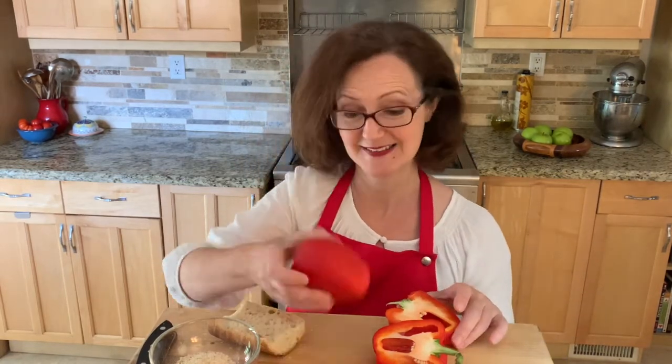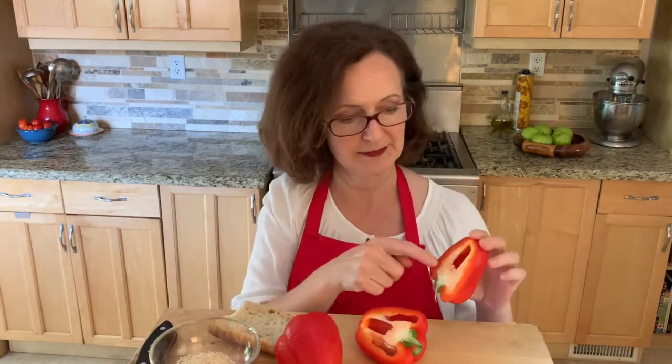Ciao! Today I show how to make stuffed peppers. This one, see? I already cut in half this one. I take out this part and then I put the bread stuffing with the herb and many other things. You can put rice instead.